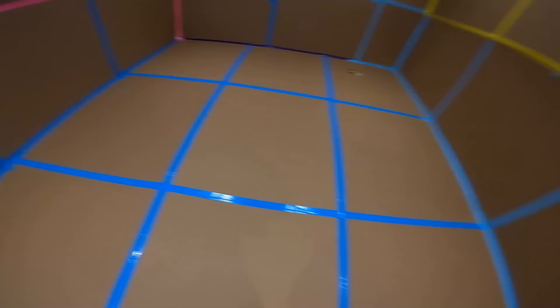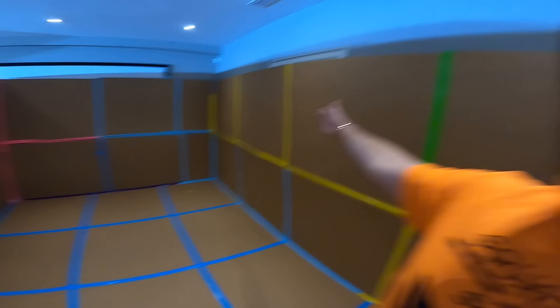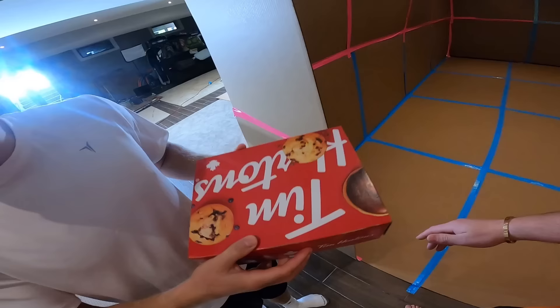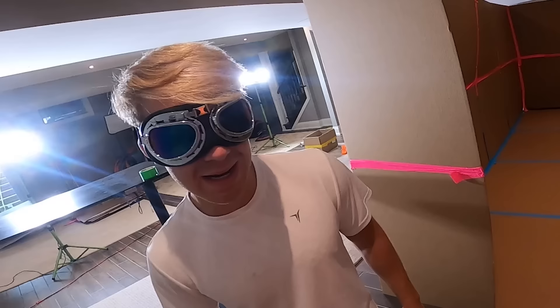Alright guys, check it out — we've got the start of the epic Tony Stark slash Iron Man base. This is the clay in which we will model into the most epic Avengers box fort you have ever seen. Phil's back — he got the donuts! Alright, you're actually contributing to a cause today. Did you already eat a donut? I might have already eaten a donut.